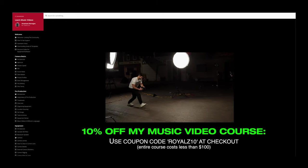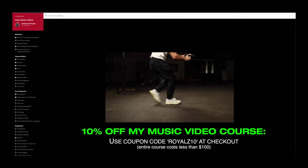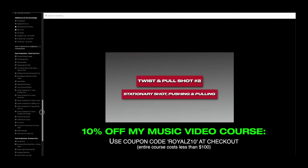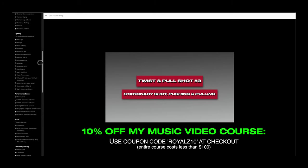I do break things down even further in my online music video course, taking you step by step through everything you need to know about freelance filmmaking — no cinema cameras, no super expensive gear, keeping everything as budget-friendly as possible. If you want to check that out, click the link in the description. Thank you everybody for watching and we'll catch you in the next one.